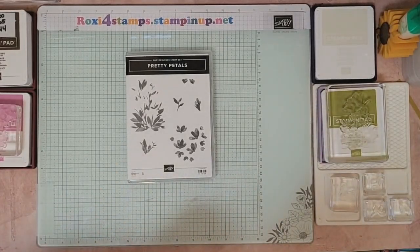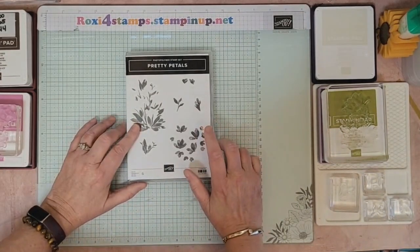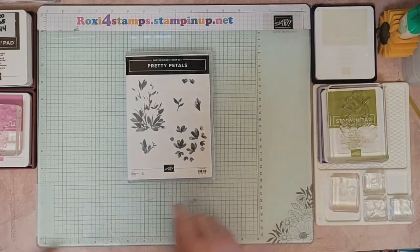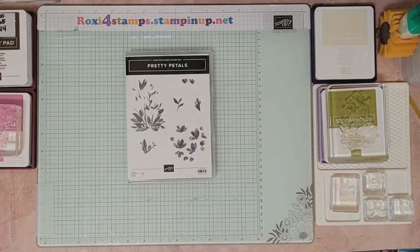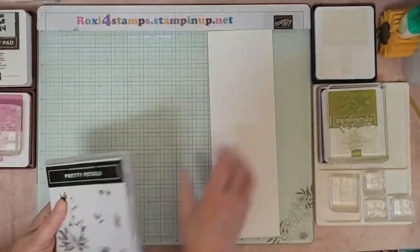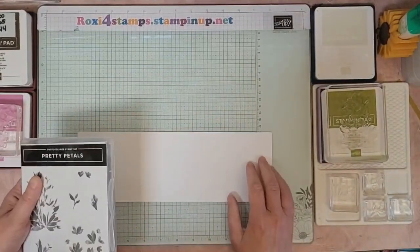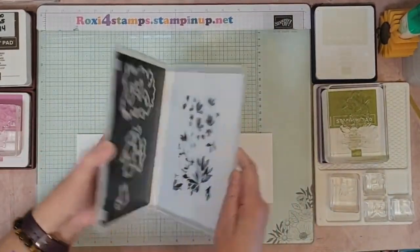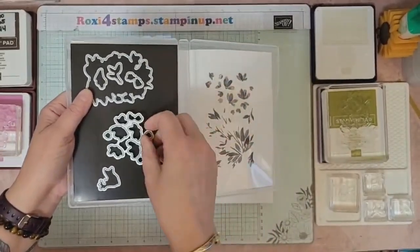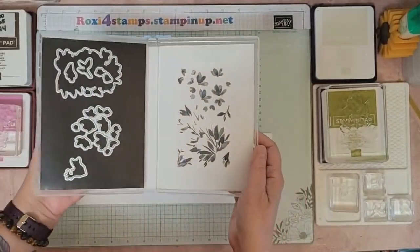Hi guys, it's Roxy and today is Saturday October 26th. I have another online exclusive that I bought that I want to introduce you to. Let me grab a piece of basic white 4x12 and we'll get started. It's a six-piece stamp set and a six-piece die set. We're going to do a couple different stampings of each because the dies you can use to cut out the whole image or just the flowers themselves.